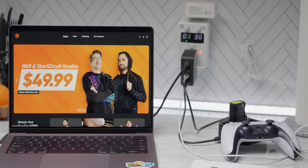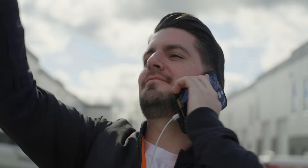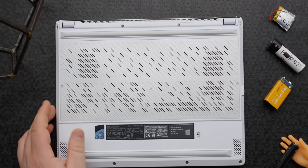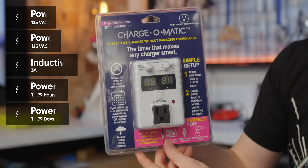You may already know that leaving your portable electronics plugged in all the time can be really hard on the batteries, causing them to die, bulge, or even light on fire. But the issue is that it's getting harder and harder to find a phone or a laptop that you can pull the batteries out of to protect them when they're being stored or used in a permanent fixture. Some devices have smart charging or other battery-saving features, but many of them don't. And that is where the $30 Charge-O-Matic comes in.